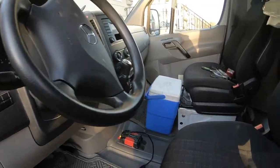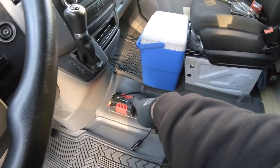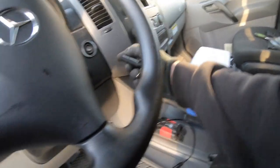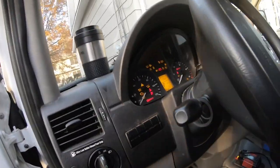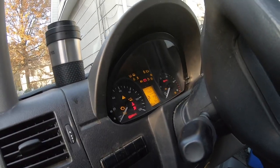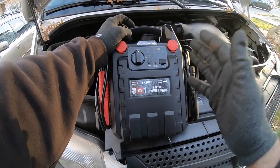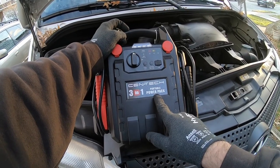I returned from vacation, and while I left my inverter plugged in, nothing was plugged into it, and another charger — they both have lights. Unfortunately, I don't have the juice to crank over. What I'm going to do, because my battery's dead, I'm going to test out the Centech 3-in-1 Portable Power Pack.